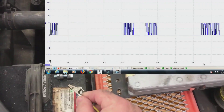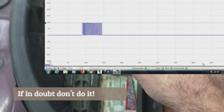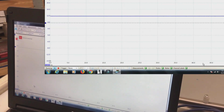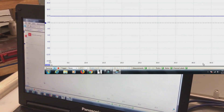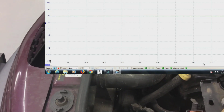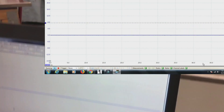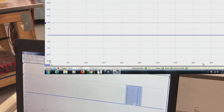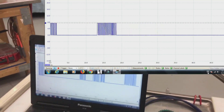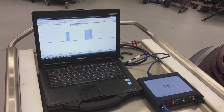When the network shorts to positive, it'll short just like that and we'll go to a flat line at the full battery voltage — not the seven and a half volts. The same thing happens if we go to negative: it goes down to zero volts and stays there. Once we don't have the problem anymore, it's back up and running. This doesn't damage the networks — they fail this way all the time, so it's not going to damage it to do that.